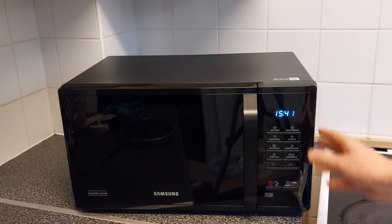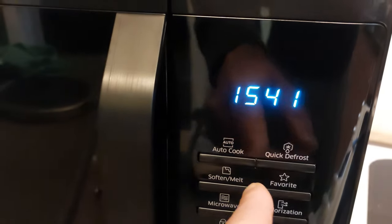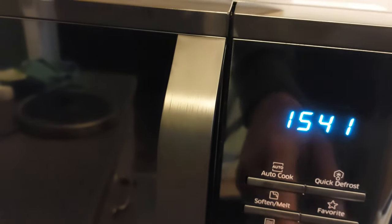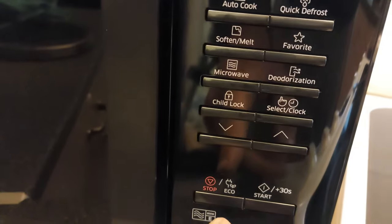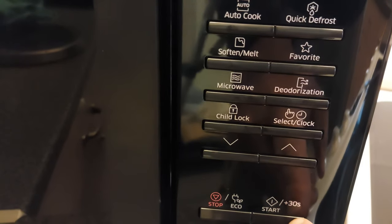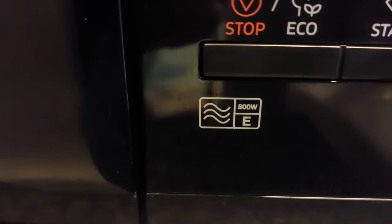It looks quite smart. You've got the buttons here — obviously your autocook, quick defrost, different things like that, your favourites, and child lock. You've also got eco mode and a start button, which means if you press start it'll run for 30 seconds. This microwave is 800 watts and its energy rating is E.